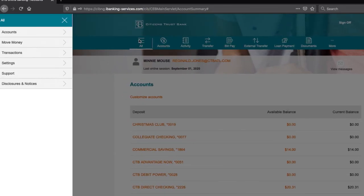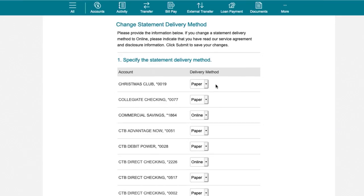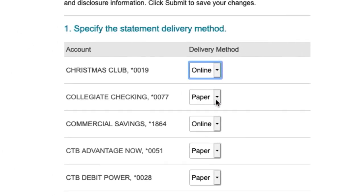Select All, then Settings, and Document Delivery. Now select the accounts you would like to enroll in eStatements by clicking Online.